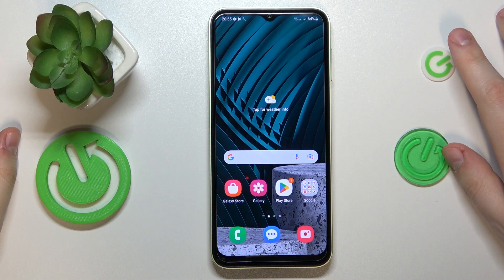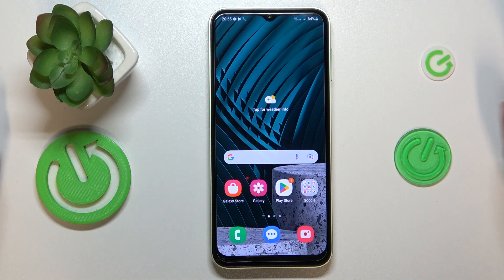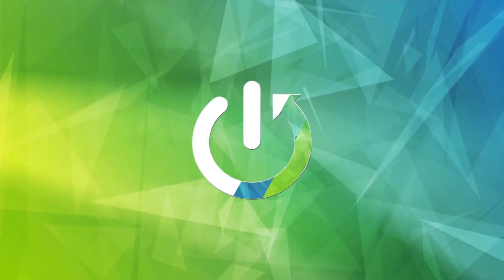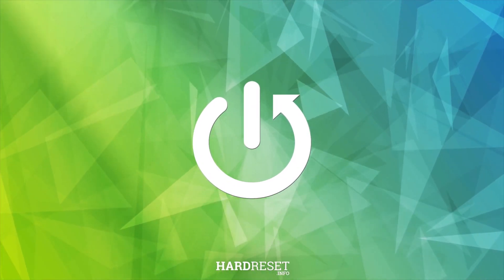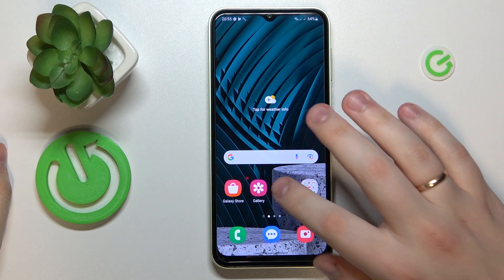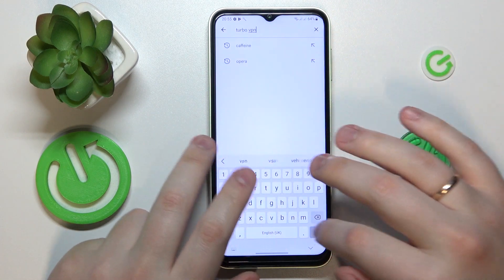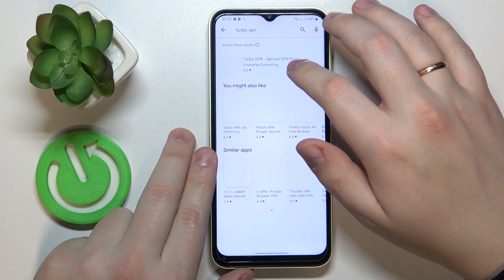This is Samsung Galaxy F14 and today I would like to demonstrate that you can set up the VPN connection on this device. To start, let's download and install the free third-party app called TurboVPN — that's exactly the tool that we will use.